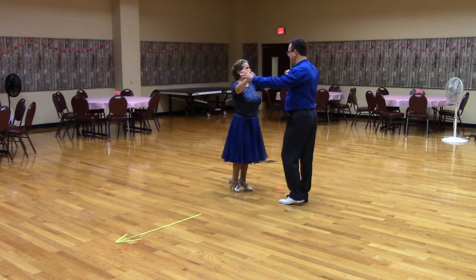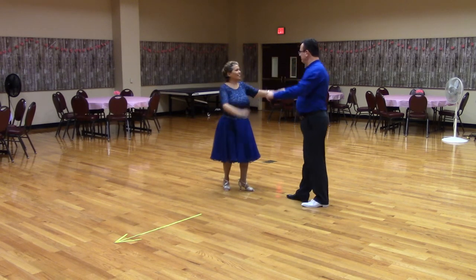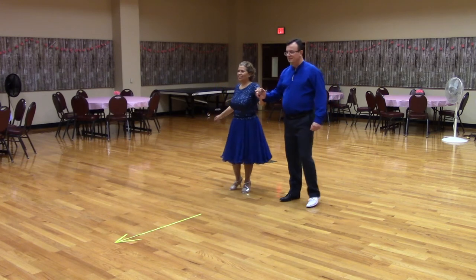Let's try this to music. Butterfly position. Lead foot free. Apart point. Open touch. Sliding Door twice.